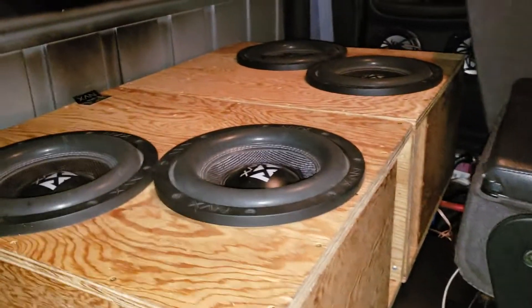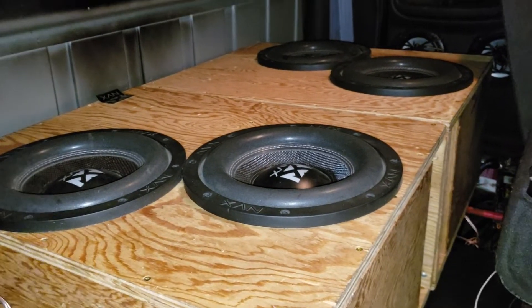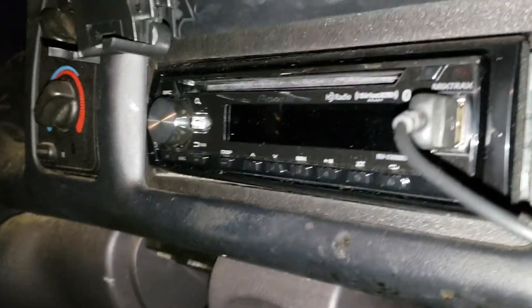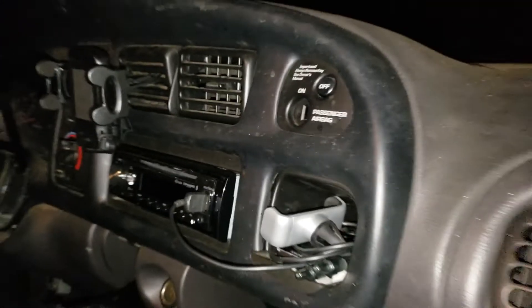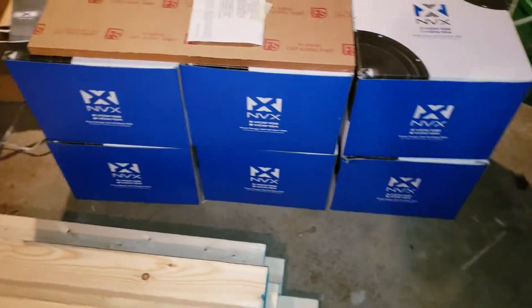I'll update my build here. Just got the floor started, but I got the 4 10-inch NVX VCW's and a Wolfram 3000.1. I got the newer Pioneer head unit in here, got some tweeters coming. I ripped out that thing because it makes a ton of noise and it's really annoying in here.